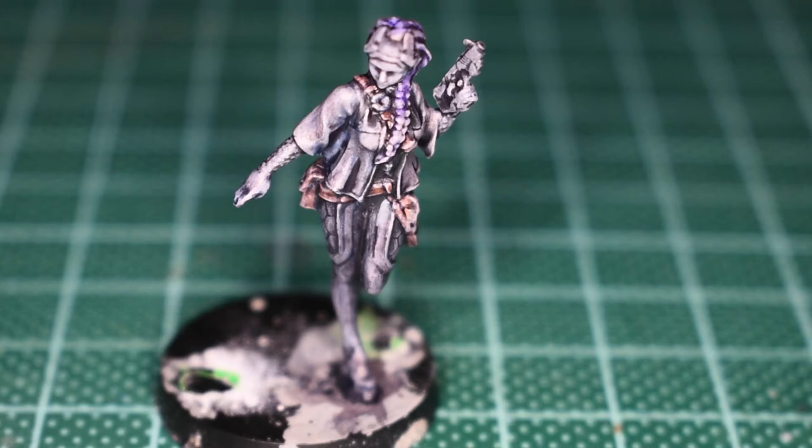So I'll catch you next time where we resolve all of these issues that we've been having with painting this one. Thank you for watching, and I hope this has been of some use and interest to you despite it being a very weird one — struggling with this mini. Take care and have a good one. Bye-bye!